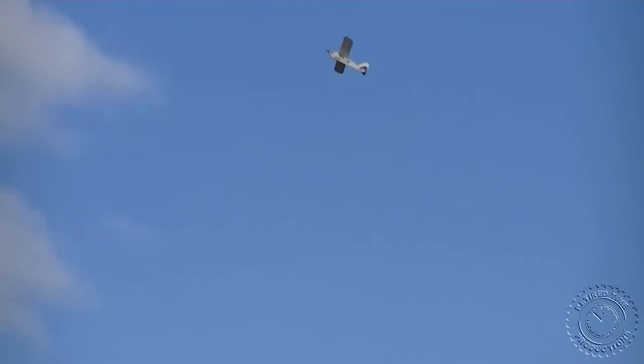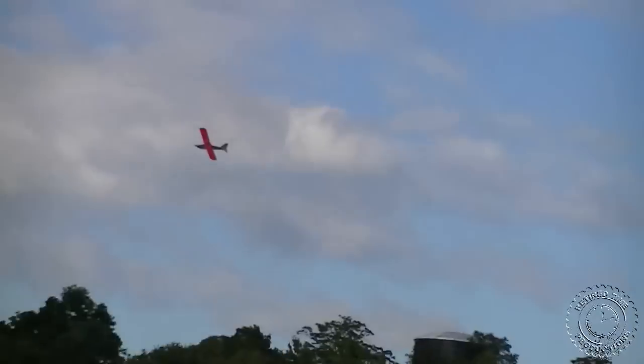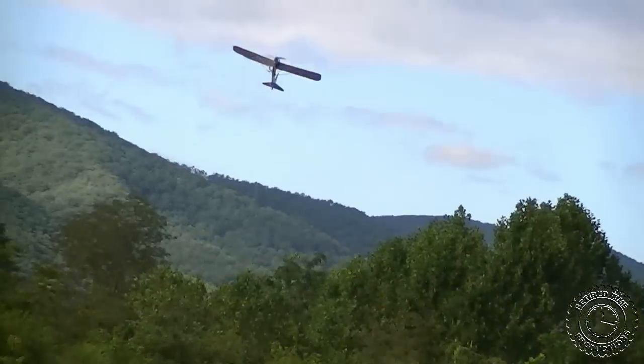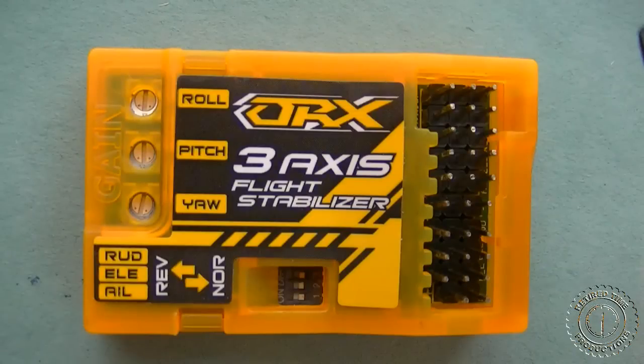Is it doing better using the rudder? Oh yeah, I'm not having a problem. There we go — there it is.